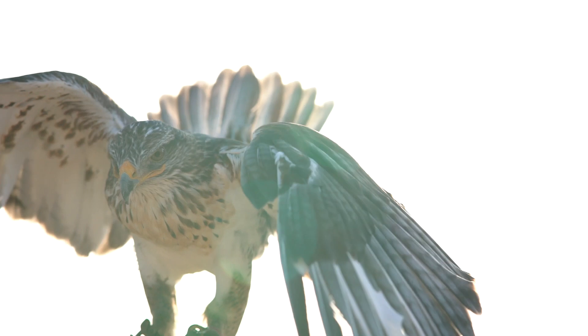The number of feathers a bird has is an even number — they have a matched pair. Typically with raptors during the summer, they're going to lose these two, they start growing in, then these two, then they start growing in, then these two. They start growing in. It's a process.